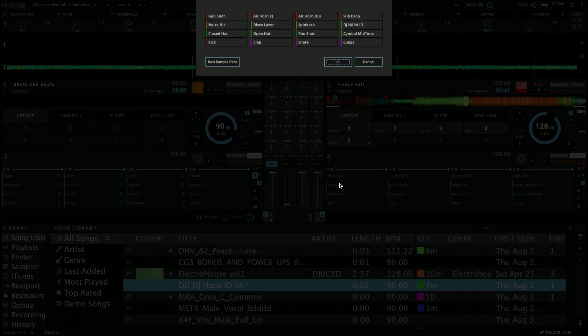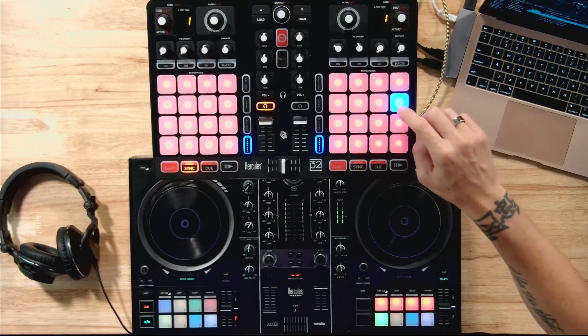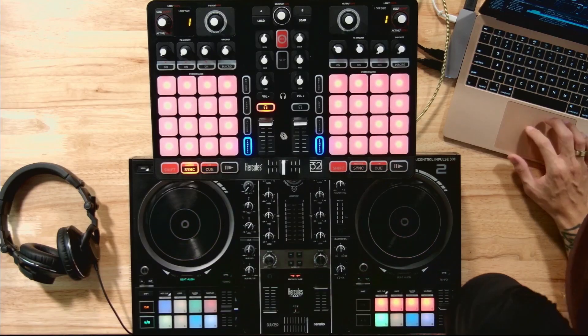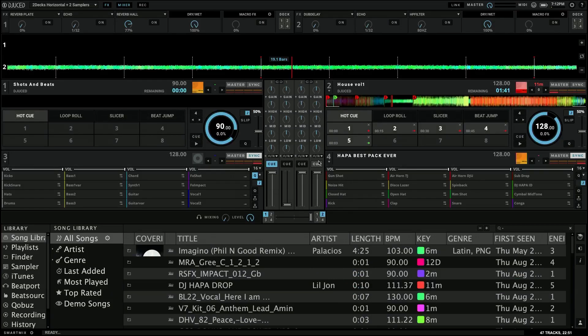Now I can see the renamed, green DJ Hoppa ID sample, and when I hit it — DJ Hoppa. Now if I want to save this as a pack, I can hit this little icon here, and it asks me to give it a sample pack name. I'll call this Hoppa Best Pack Ever. And that's now my saved sample pack.